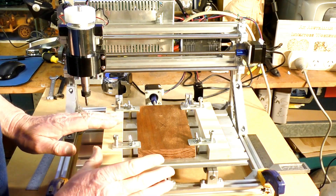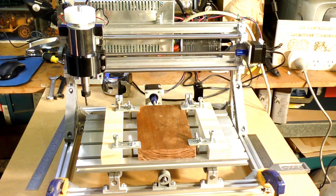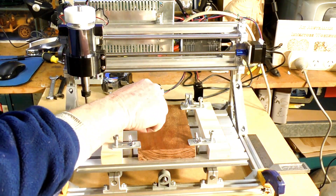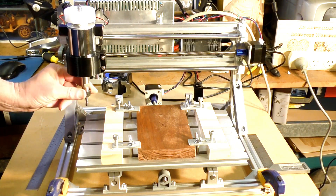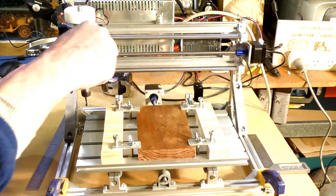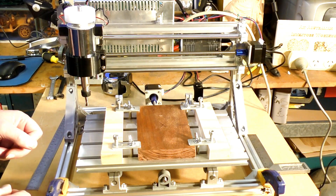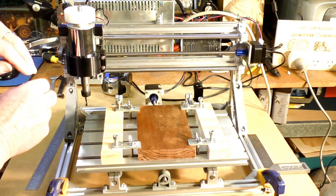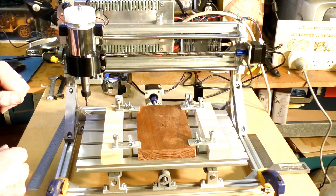So now we're going to put the tool over the center, and I'll show you how to find the center when you haven't got a very sharp pointy tool to do that. This is a six millimeter two flute end mill which is set up in this 300 watt spindle or router motor.